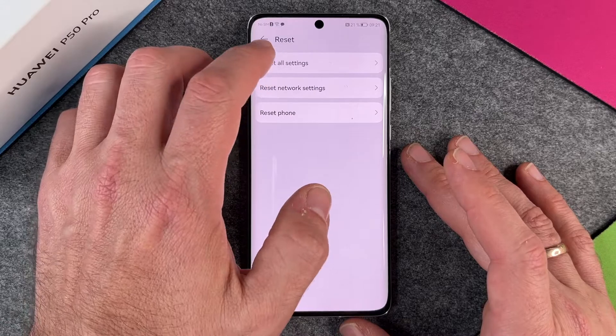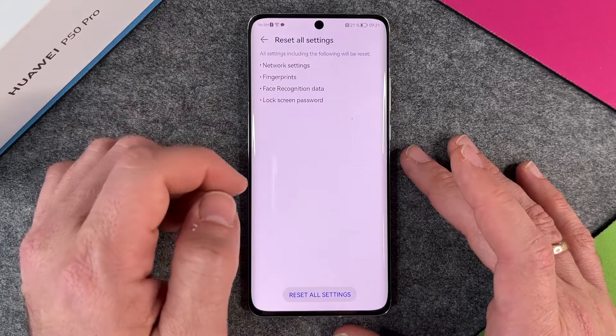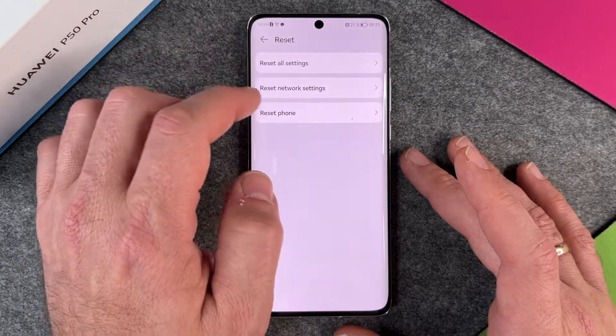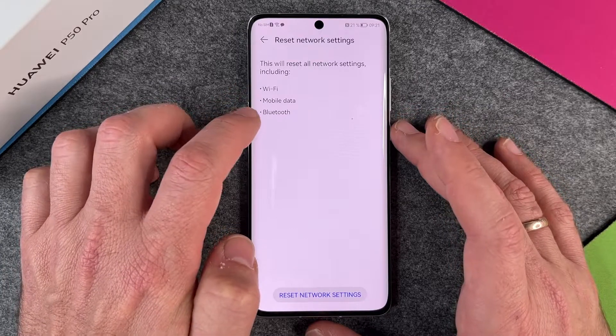What do these options mean? Reset All Settings means network settings, deleting fingerprints, face recognition data, and lock screen password. The second option is Reset Network Settings — use this when you have network problems — it covers Wi-Fi, mobile data, and Bluetooth.